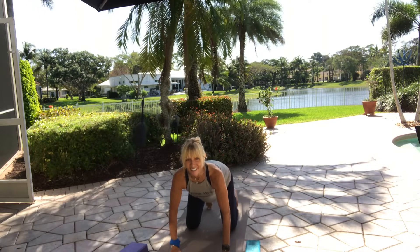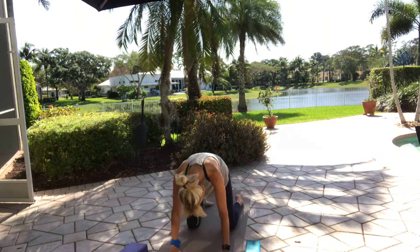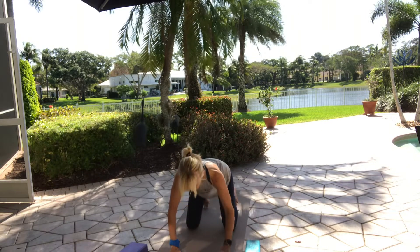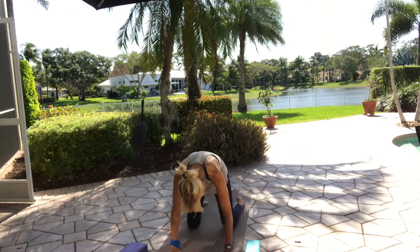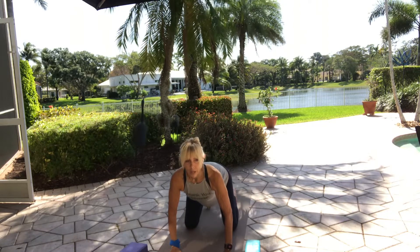Tuck your toes and arch your back. Exhale — round and curl, head down, chin to chest, and push the shoulders apart. Inhale, tuck your toes, dip your belly, arch your back. Now start to do this a few times on your own — top of the foot and shin down. Cat and cow.